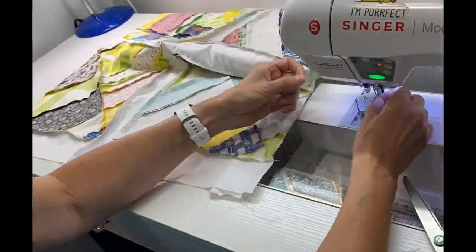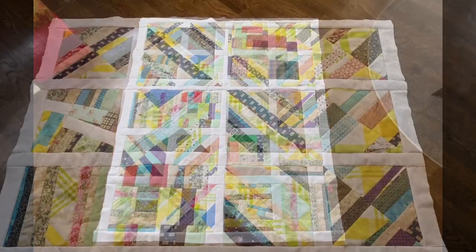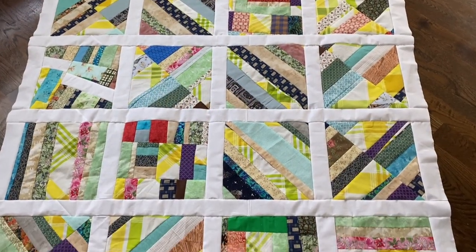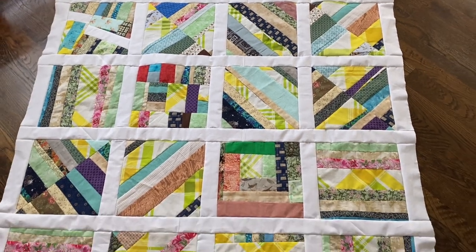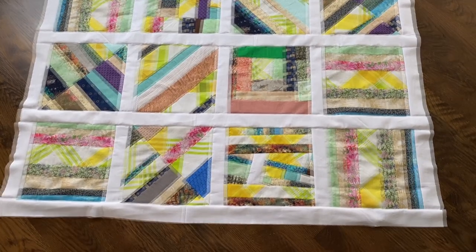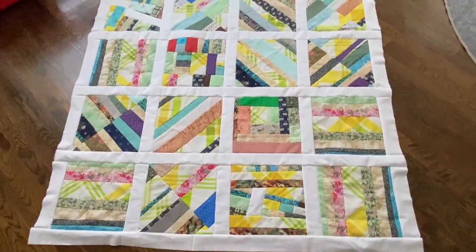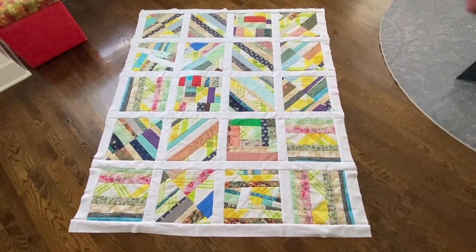I'm really pleased with the way this quilt top turned out. It's very bright and sunshiny, and although it's kind of a mishmash of quilt blocks, I think that some youngster will enjoy this quilt as a homemade gift made with love. Thanks for coming with me today for this quilt top and I hope to see you back real soon.